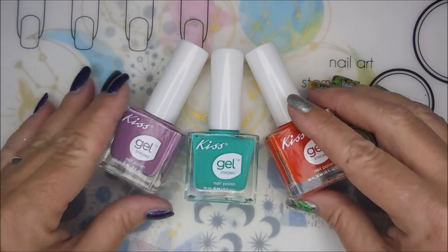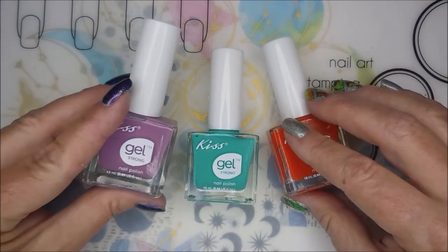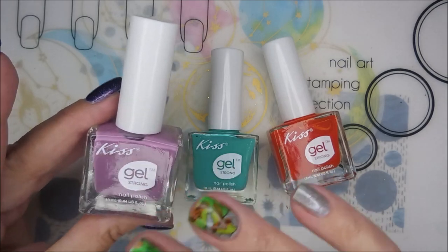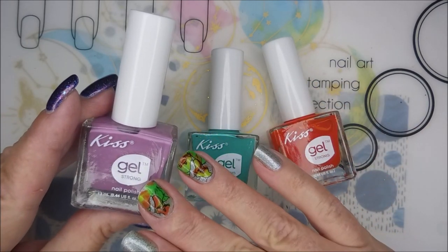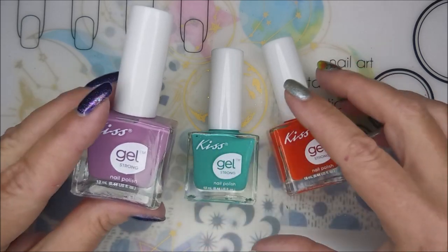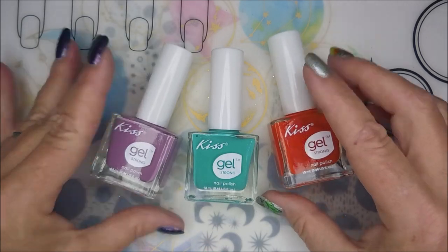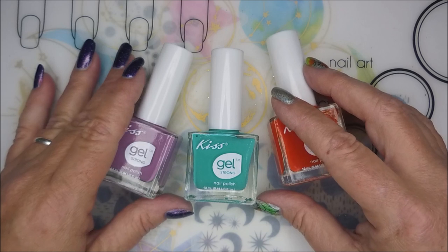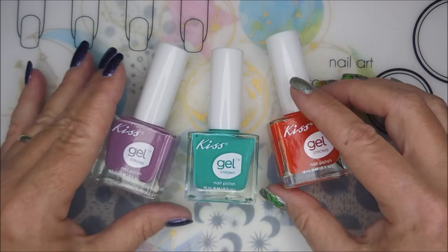She picked me up some of these Kiss Gel Polishes from the Dollar Tree — I think she got them from the Dollar Tree. I love these polishes, they're just so cool. The market had kind of dried up here in my area and I was no longer spotting these at my local Dollar Trees. I hit up all of them all over town and I couldn't find any more.